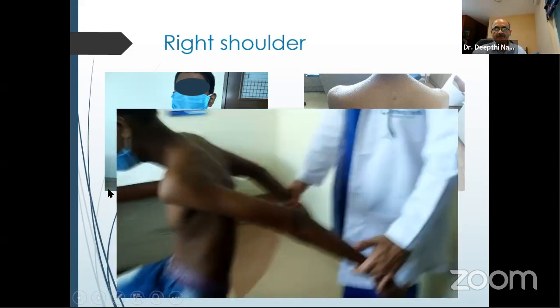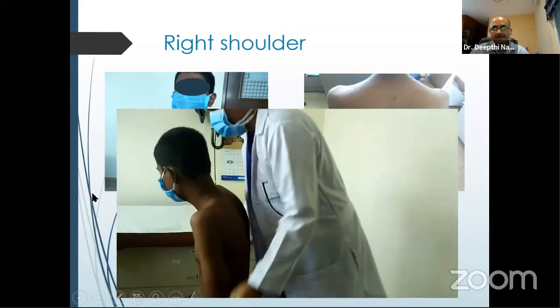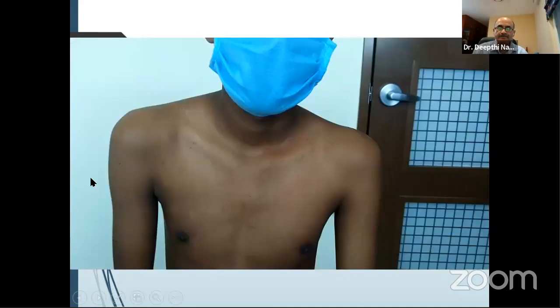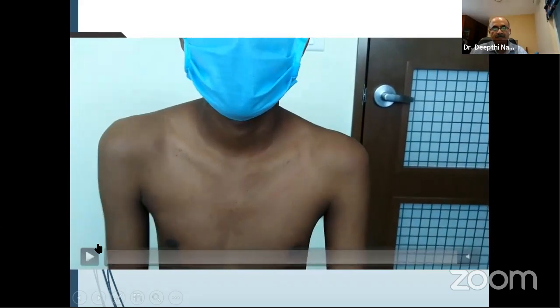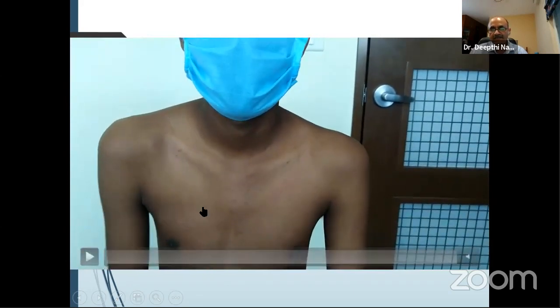This hyperextension test is done to find out if there is any antero-inferior labral tear, like a Bankart tear. If those two sides are unequal — increased hyperextension on the affected side — that means there is a Bankart tear. In this gentleman, they were equal on both sides, meaning no Bankart tear. This patient is a habitual dislocator — he keeps dislocating his humeral head forward and backward because the pec major is overacting. In these patients, you need physiotherapy to prevent contracture of the pec major and improve the scapular muscles.